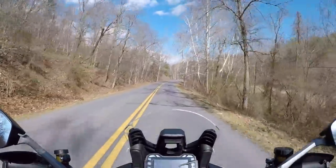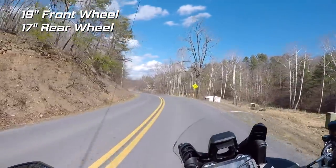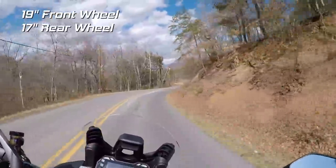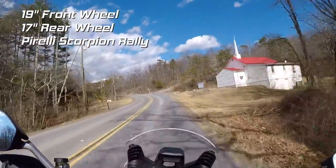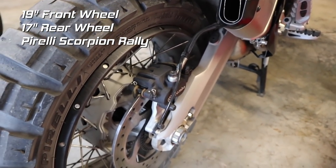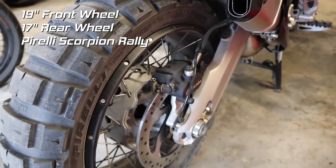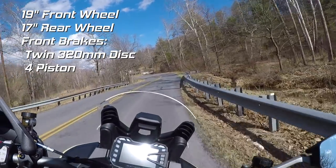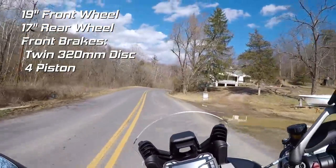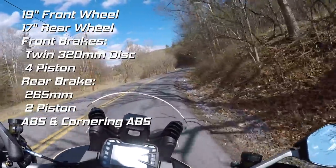For wheels and brakes, you've got a 19-inch front wheel and a 17-inch rear wheel. That sets it apart from the other Multistradas, with the exception of the Enduro model. They are outfitted with Pirelli — I believe these are rally sport tires. It's a fairly aggressive off-road tread pattern but they are DOT legal. You've got twin disc 320mm Brembo discs up front and a single disc in the back. They both have ABS, and this bike is also equipped with cornering ABS.